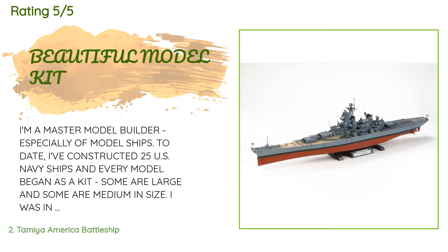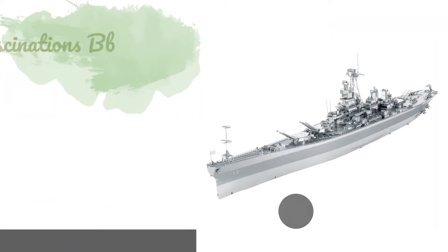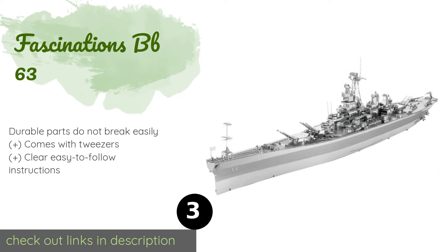A customer said: 'I'm a master model builder, especially of model ships. To date I've constructed 25 US Navy ships. I was in the US Navy and I love Navy ships. This particular model kit is the finest I've assembled and one of my best finished models. The overall design is superb and the directions are clear, although I always put my personal touch on my ships with paint and mounting.'